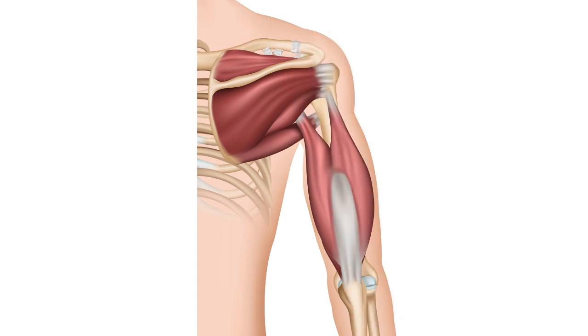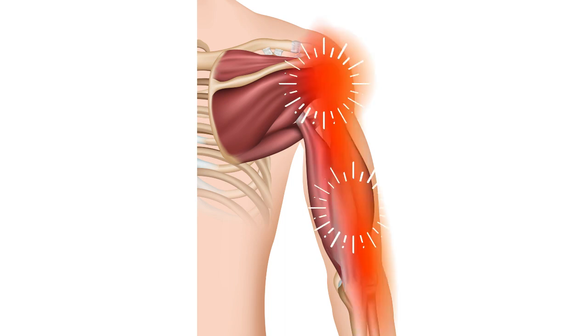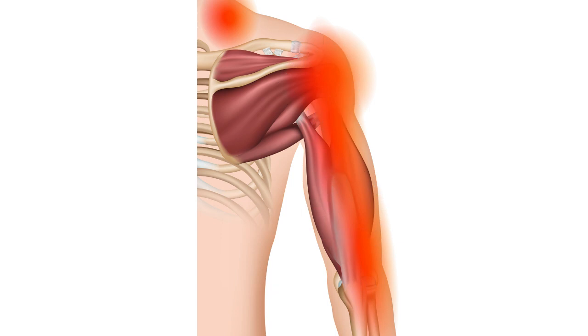The third trigger point is very similar to the second and gives this deep aching pain which you can't put a finger on, which is very difficult to live with, and which runs over the outside of your upper arm and sometimes up into your neck.